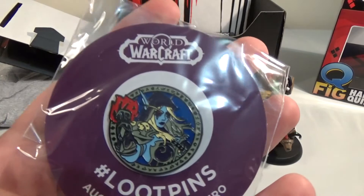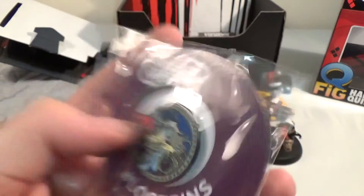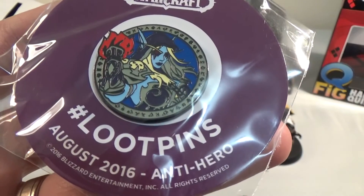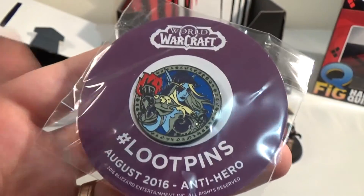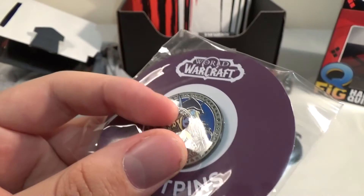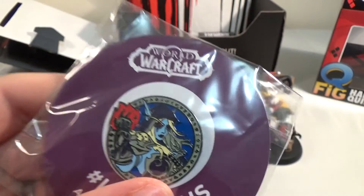We have a World of Warcraft pin. That gives you bonus downloadable gameplay — a full copy of World of Warcraft with all current expansions and 30 days of free game time. Is that in the magazine or in the back of the button? Oh, it's just something from the email. So, it's a pin.